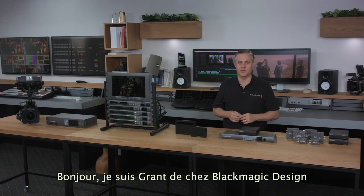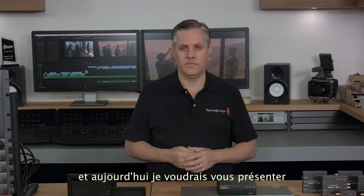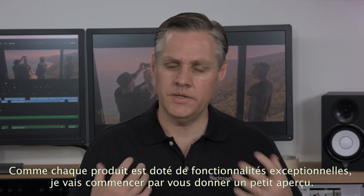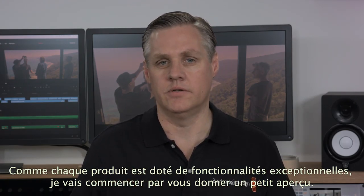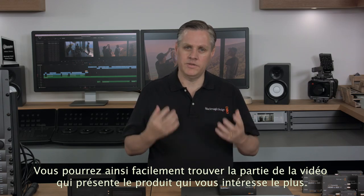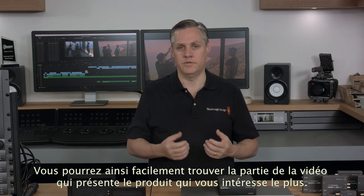Hi, I'm Graham from Blackmagic Design and today we'd like to show you what's new at NAB 2016. This year we have some exciting new products and I'd love to be able to show them to you now. Because each new product this year has a lot of exciting features, I'll start by giving you a quick overview of what we're launching at the show, to make it easy to skip through the video directly to the products you're most interested in.